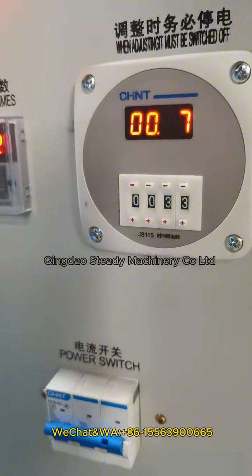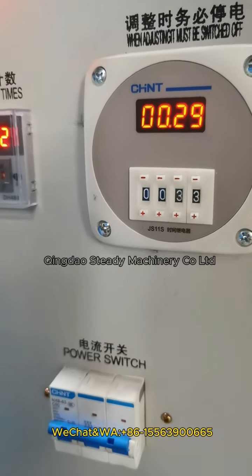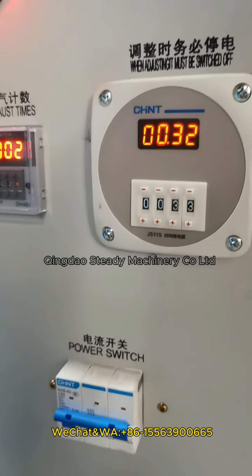This time, we set 33 seconds. When it gets to the set time, the machine will open automatically.